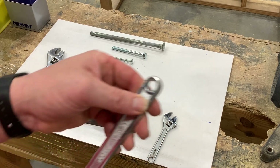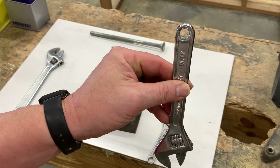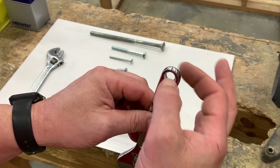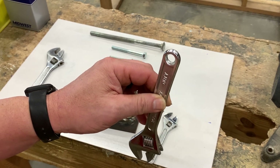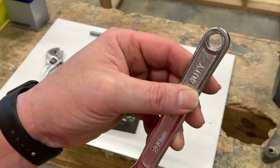Almost every one of them is going to have a loop at one end, and it serves two purposes. Sometimes you can hang it up in a tool room so you can see what it is. It's also designed to attach a lanyard to it and to your belt — we call it a dummy cord in the military, because you learn to keep up with your tools.